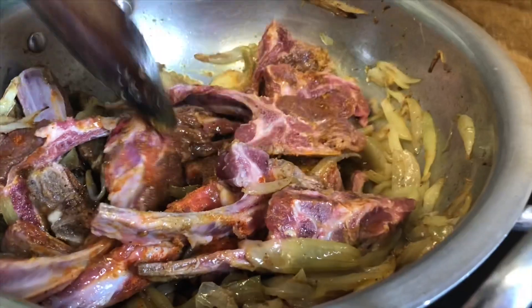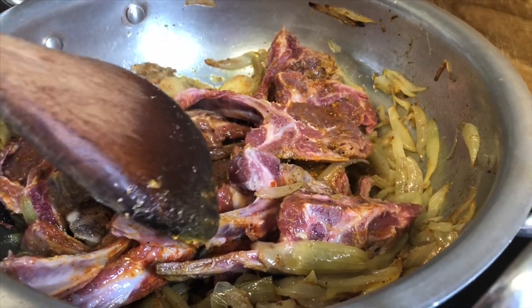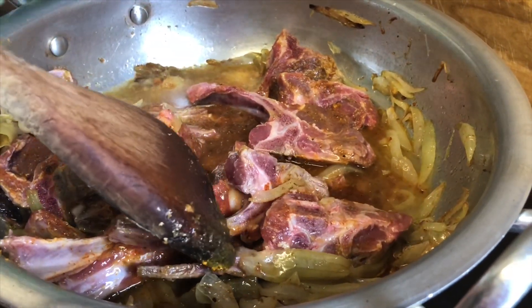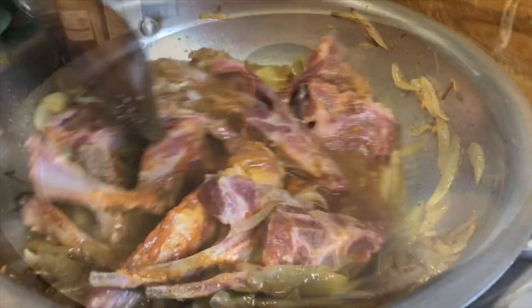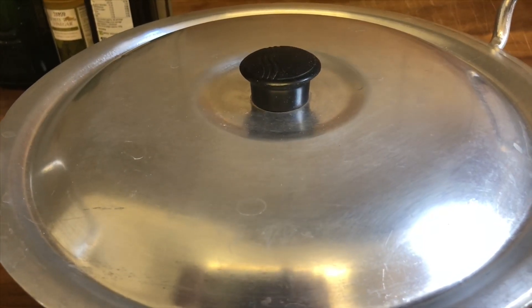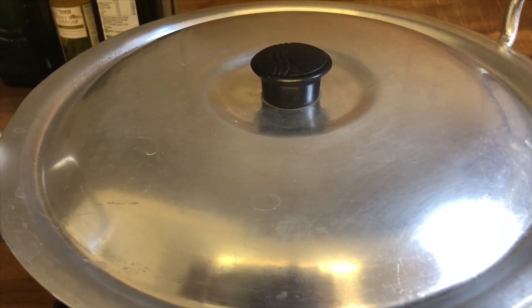You've got to stir this well, then add a small glass of water, put the lid on, and leave to cook for 25 minutes. It's now cooking for 25 to 30 minutes on a slow heat.